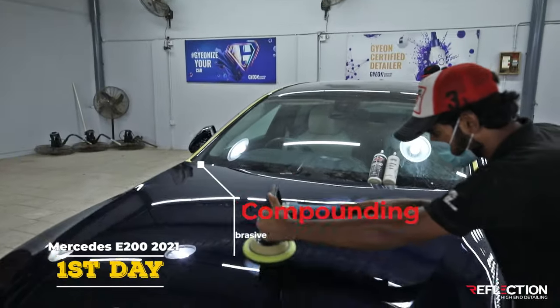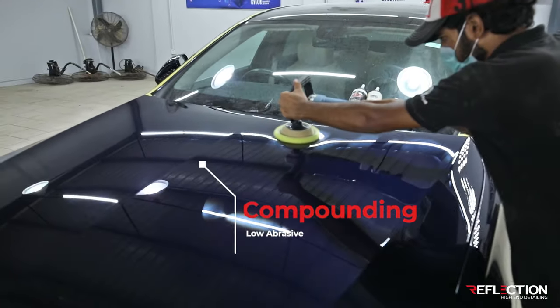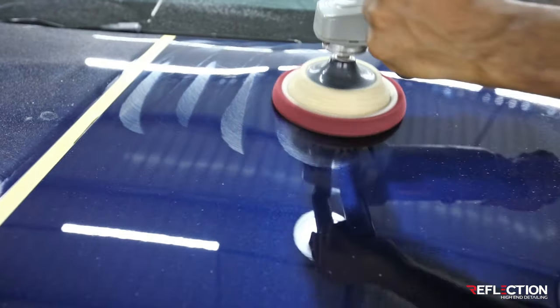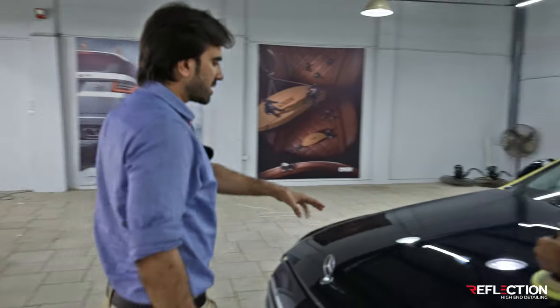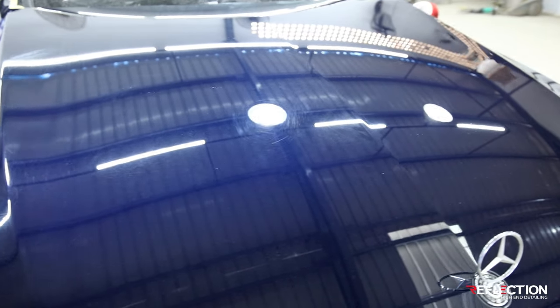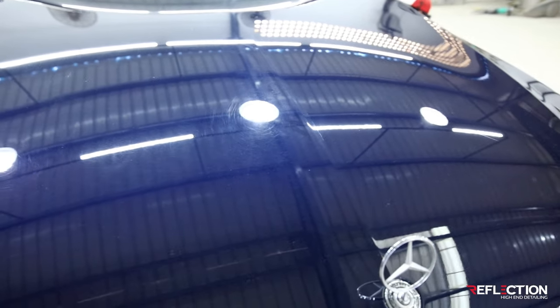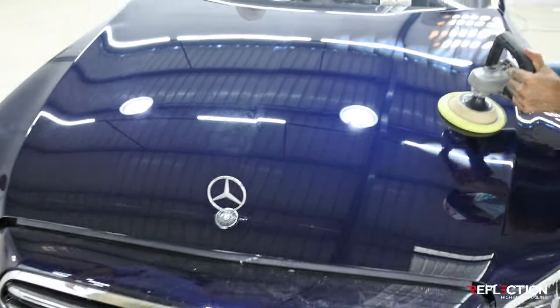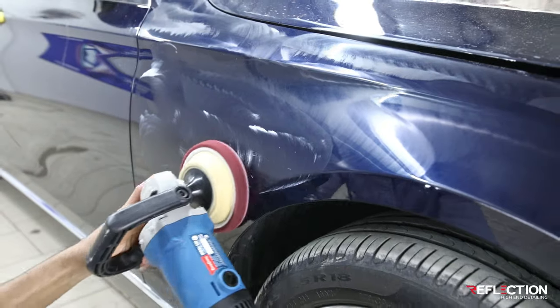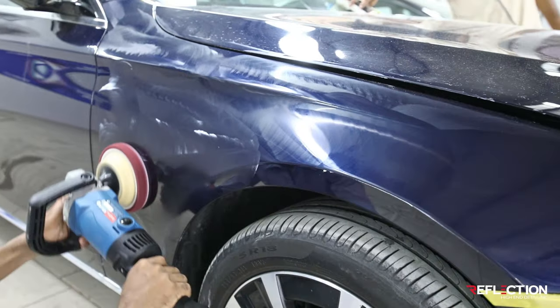Before PPF, we are starting with the compounding process. If people think PPF on a new car is fine without prep, it's wrong. If you can see, we have a lot of film marks and hair lines. If we take it without proper detailing, PPF on a new car — we will not get our desired result. We are doing non-abrasive or zero-abrasive G-ON or Maguire's compounding.